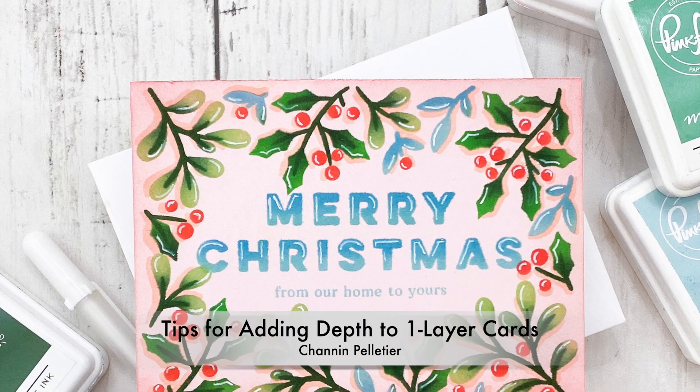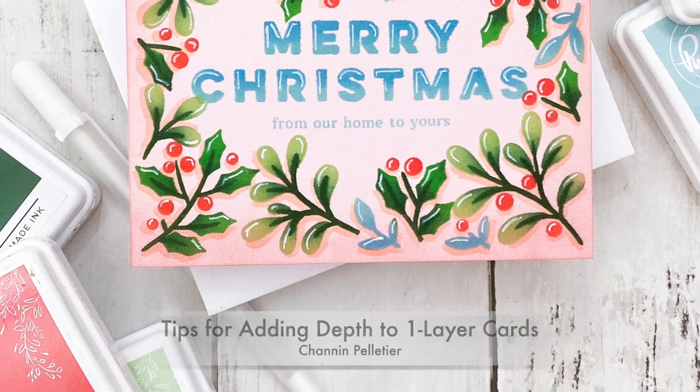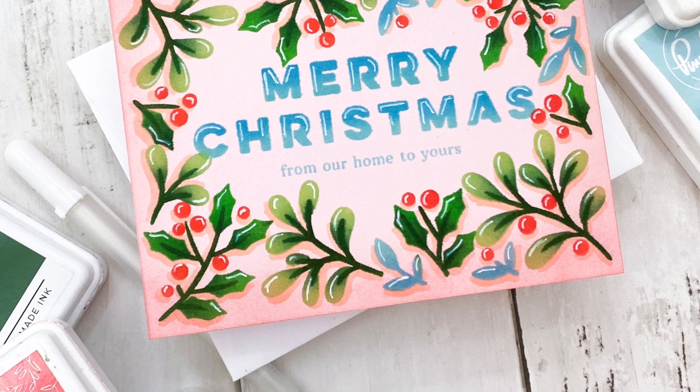Hello everyone, it's Shannon here for Pinkfresh Studio. In today's video we are going to create a one layer Christmas card, and along the way I'm going to share a bunch of tips and tricks for adding faux dimension to your one layer cards.